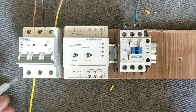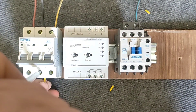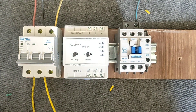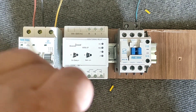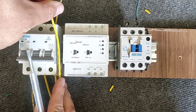This device protects three-phase electric motors from two-phase operation and reverse rotation. Three-phase electric motors are very sensitive, and this device must be installed in the electrical panel for their protection.